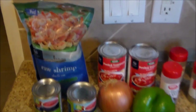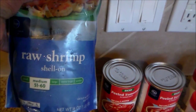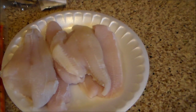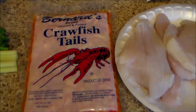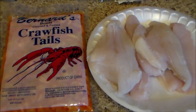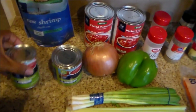I've got about a pound of medium shrimp — 51/60 count — some catfish fillets, and about 12 ounces of crawfish tails. Those are going to be my main seafood ingredients, along with tomato sauce.